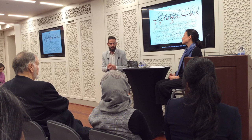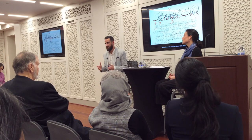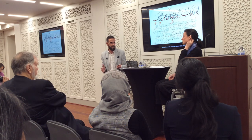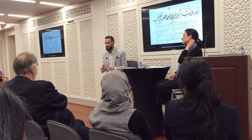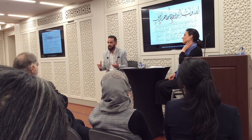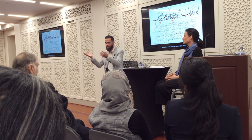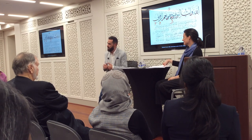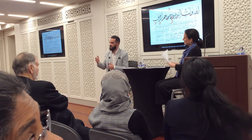The hijaza is like the certification that you get from your teacher. First of all, having an hijaza doesn't mean that you are a master. It doesn't mean that you are a master. People think, 'Oh, this guy has an hijaza, he's a master.' That's wrong.